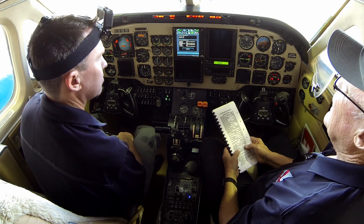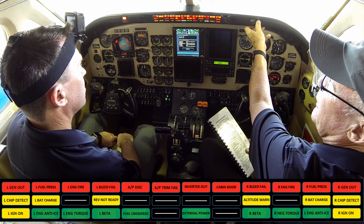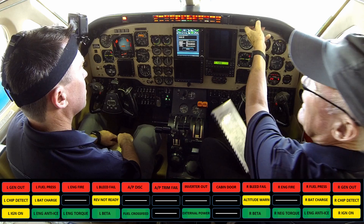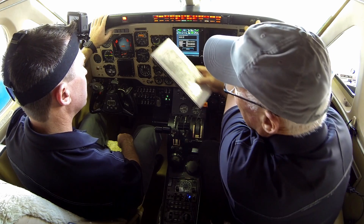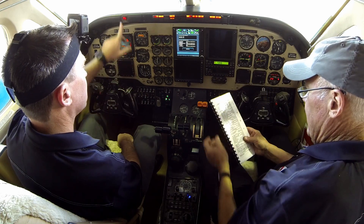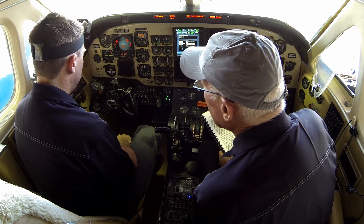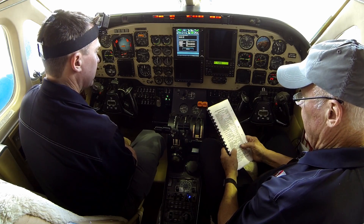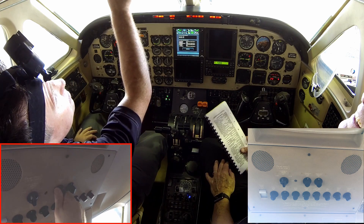Avionics lights tested. The later B200s had the three-row enunciator you're looking at now; the earlier ones had the same lights in only two longer rows. A couple are out — some spare bulbs were installed. The left bulb in that left general outline is probably out and should be replaced. Avionics enunciator brightness set — with the update to the GTN 750, that may no longer apply.